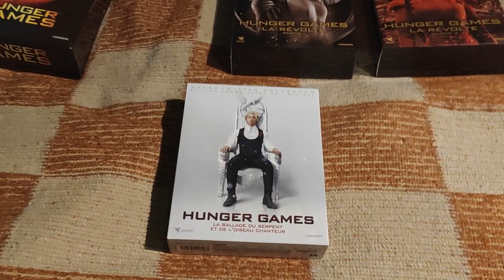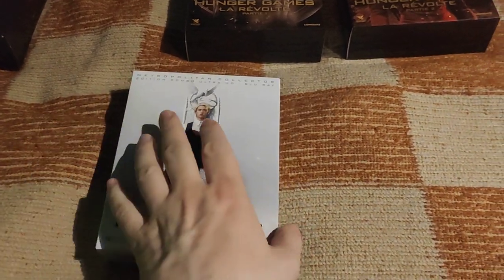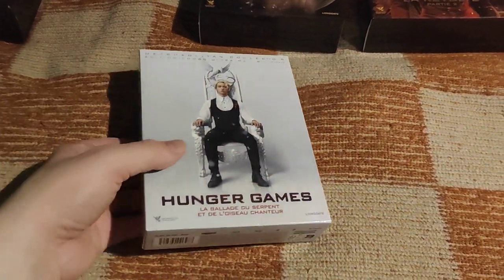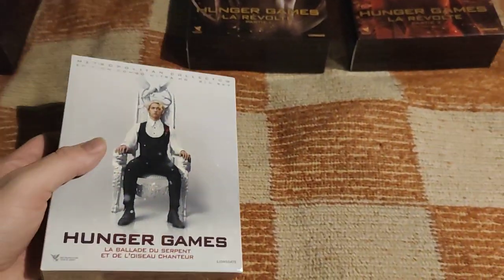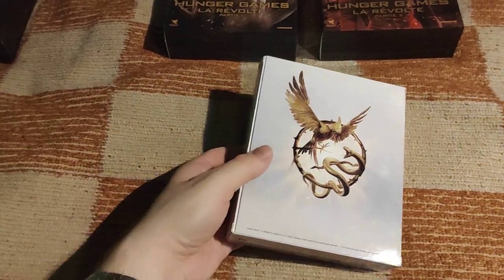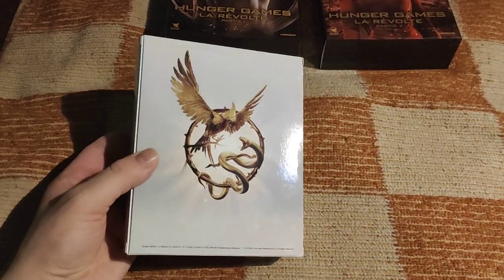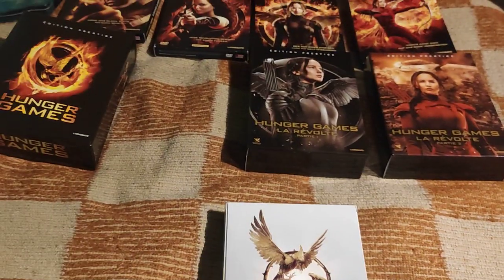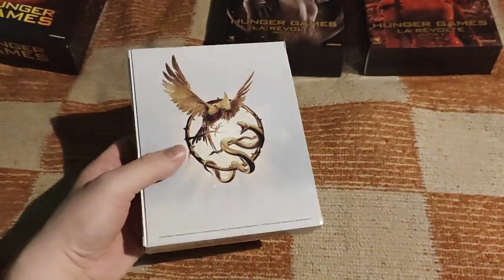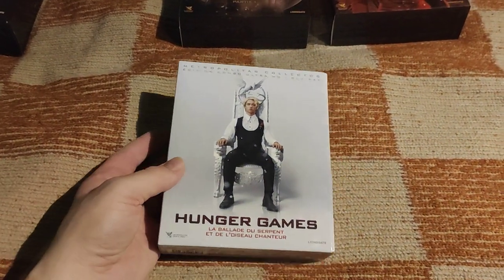Hello, welcome to my new video. Today we have the Hunger Games: The Ballad of Songbirds and Snakes. I have here a French Metropolitan collection. It's from the company Metropolitan, and there were already at least three collector boxes by Metropolitan for Hunger Games — for the Games, Mockingjay Part 1 and Part 2 — but for some reason not for Catching Fire, and now there is this box for the Ballad of Songbirds and Snakes.